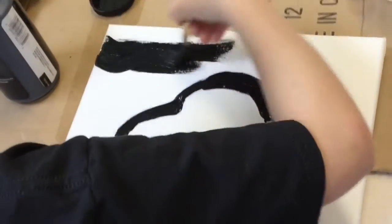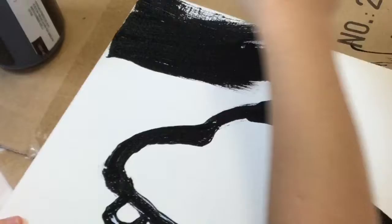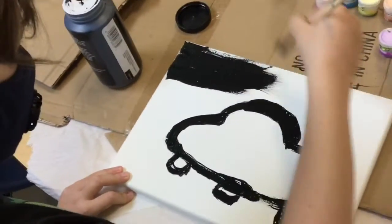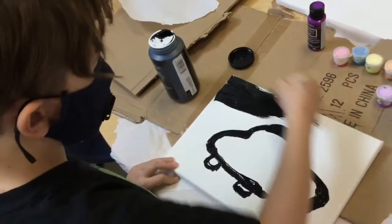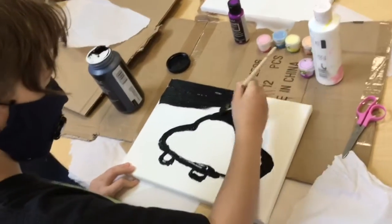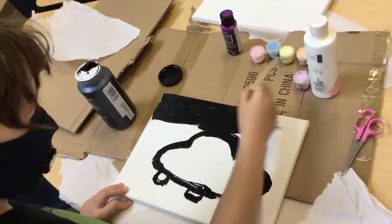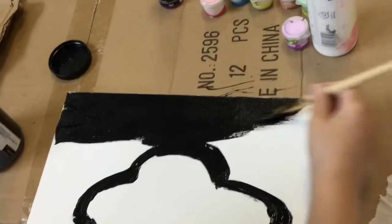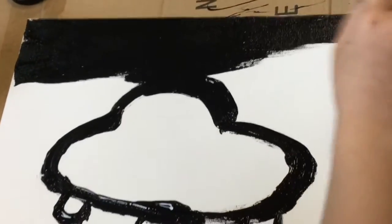Now, time to make all the black darkness. This is kind of satisfying. Let's get some close-up shots. Just a nice block of canvas — so beautiful.